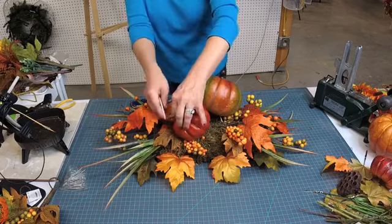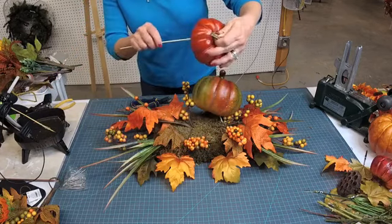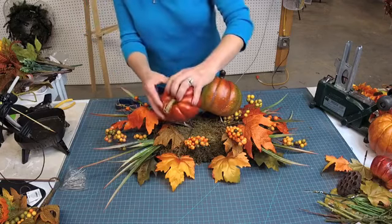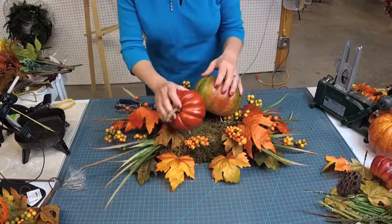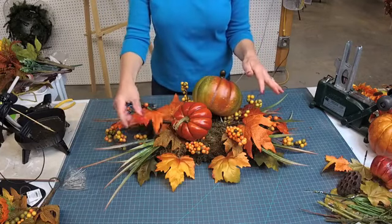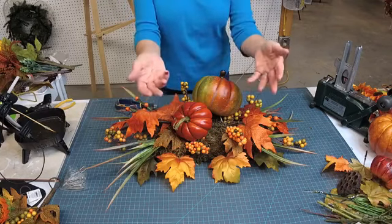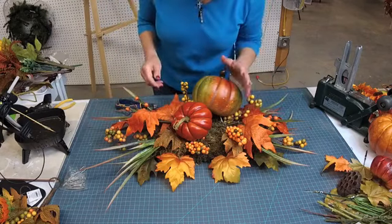I'm thinking this is for a tabletop — like a dining room table — so I don't want it too high. This is going to be about as high as we're going to go. You have to make a centerpiece that people can see across the table to whoever's sitting and talking to them. So this one's going to be a little bit of a lower one, more of a widespread one.